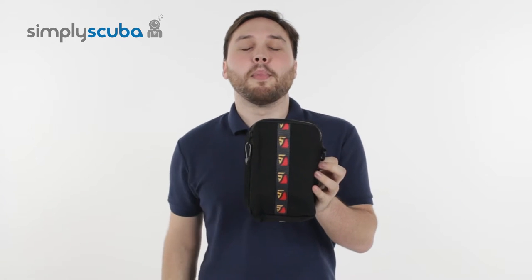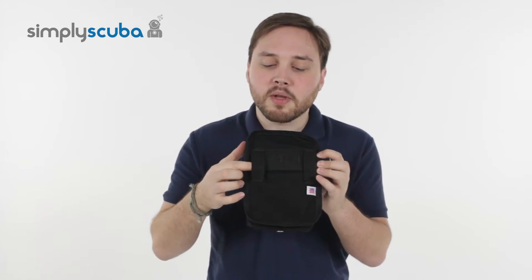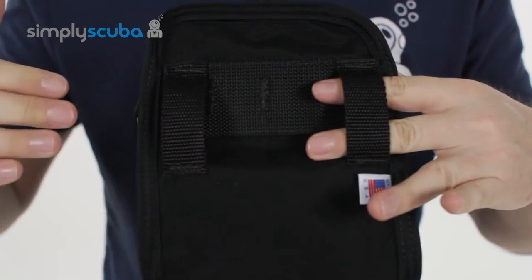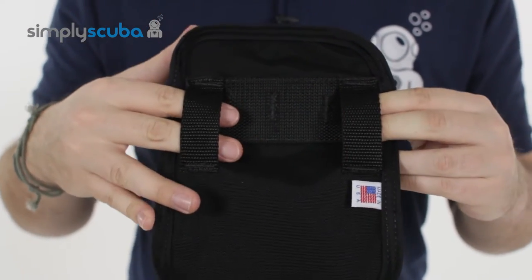Hi, welcome to Simply Scuba. Here's the Diverite Bellows Zip Pocket — a very handy storage solution. This can be fitted onto any two-inch webbing strap. You've got two little bits of webbing that you can attach onto either your waist belt, or if you've got any other belt systems, you can just thread that through onto that.